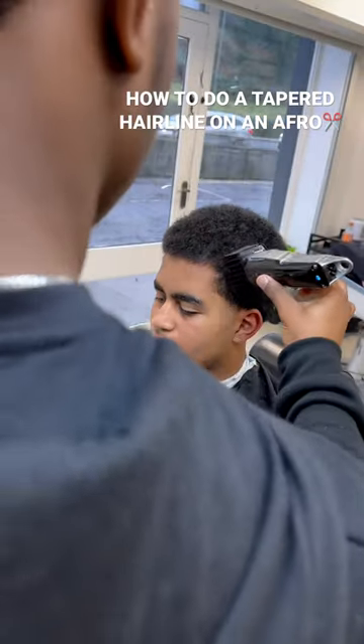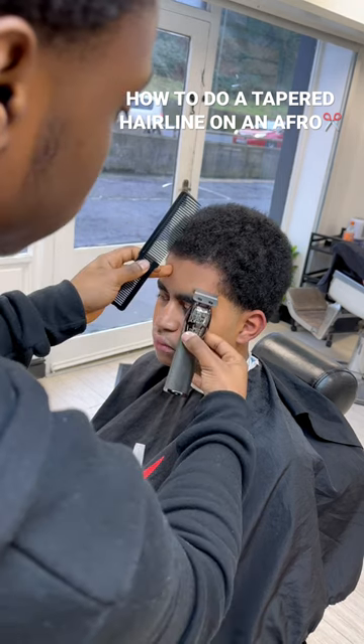What's up guys, it's 10 and this is how I do a tapered hairline on an afro. First I'm trimming the hair down and combing it to lay it flat.